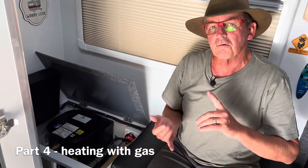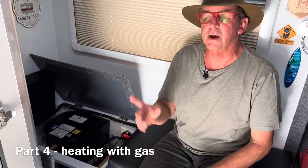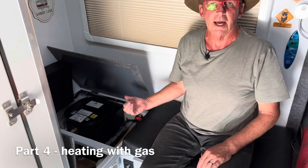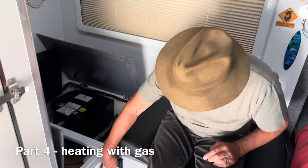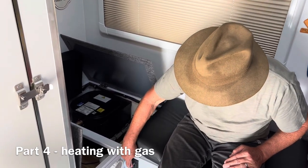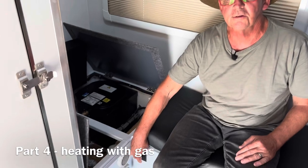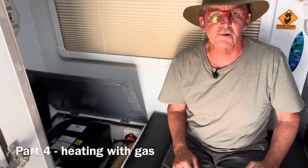So troubleshooting for running on gas: make sure you've got no installation issues, make sure your gas is on, make sure your 12 volt is on, and then when you flick the switch make sure you hear an audible click. Nine times out of ten this is going to fire up and you'll be right. If it does flame out, you're going to get a red LED around the ring of the controller switch to indicate the flame has gone out. At that point, turn the switch off. The manual says wait 10 minutes — usually I wait 2 or 3 — then turn the switch back on and that should create ignition.